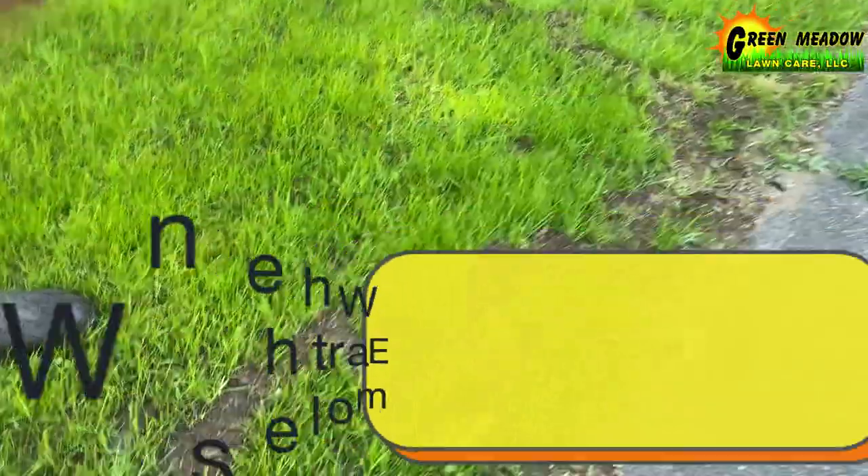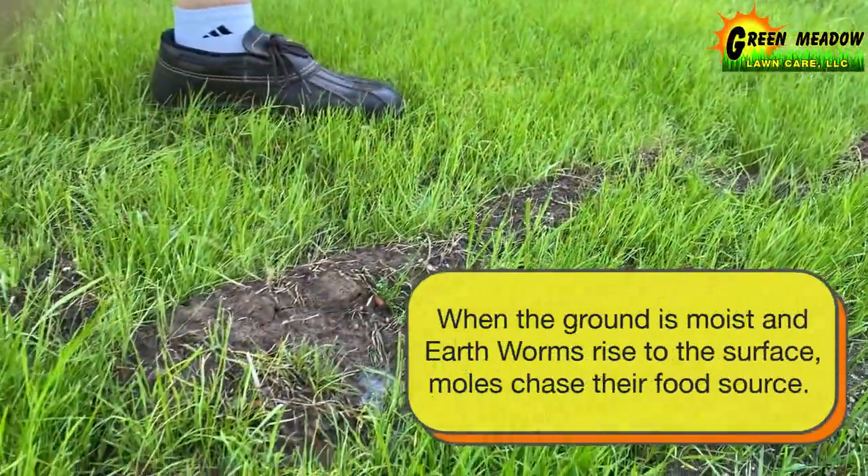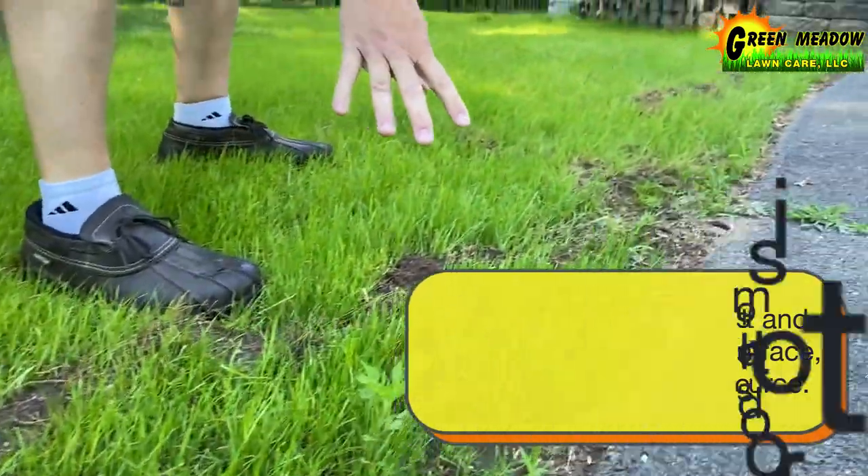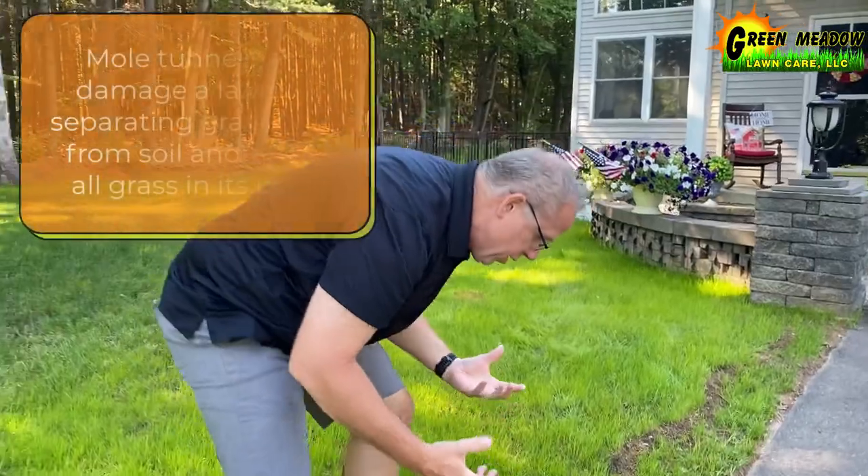You see the soil is nice and wet. The worms love to jump up to the surface when the soil is wet, and that's why we see this mole activity working around here — they're fracturing the soil.